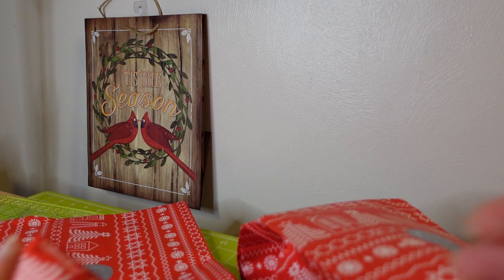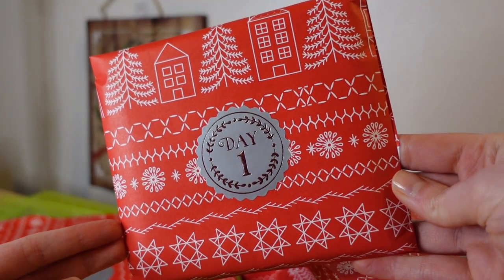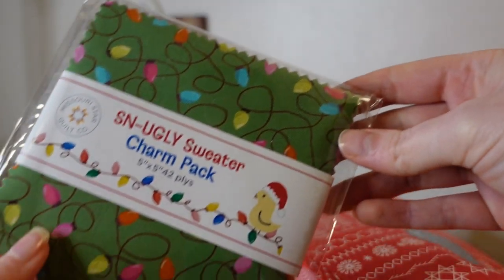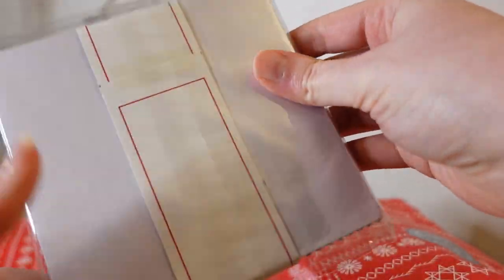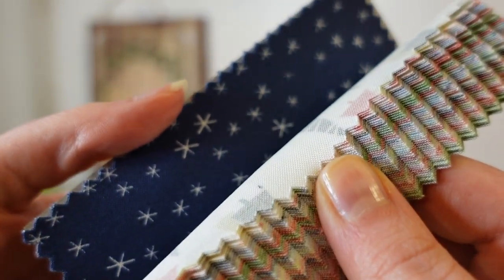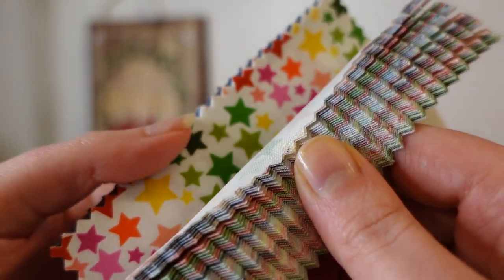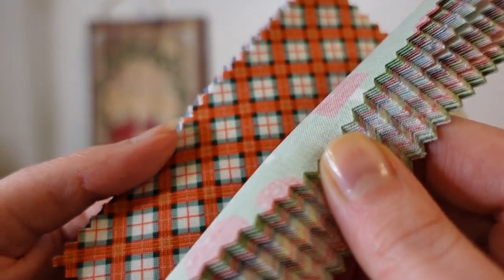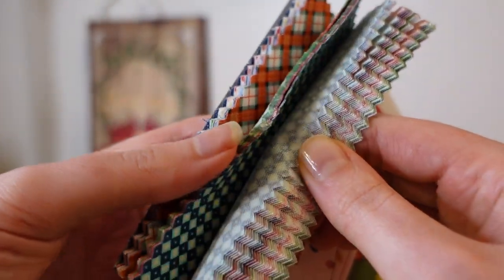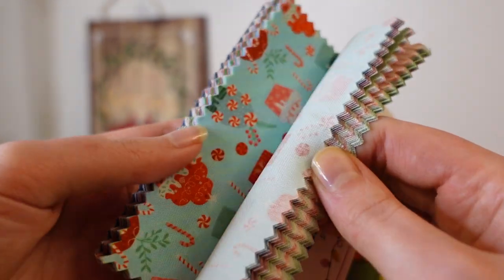Welcome to the 2023 Missouri Star Quilt Company Advent Box — Jenny's Countdown to Christmas. There are 25 days to open up. It retailed for $189. You can buy in the spring with two payments, or pay in full to get that reservation in early. They do sell out each and every year, so hopefully this video will help you decide if you want to pick one up in future years.